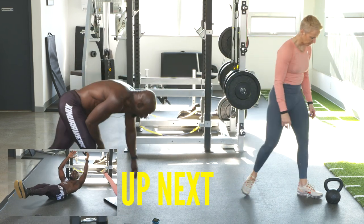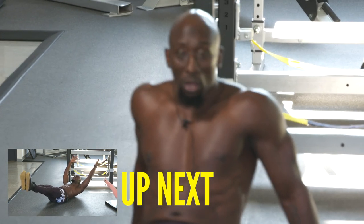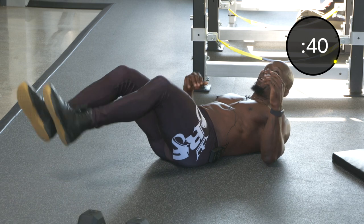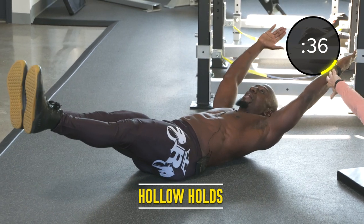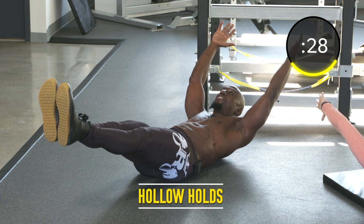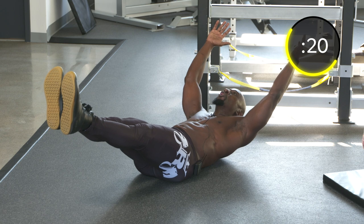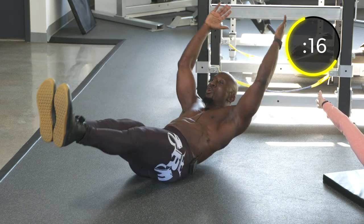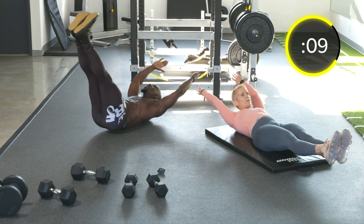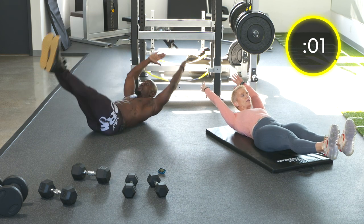Exercise six: hollow holds. Every six exercises, you'll hit all six movement patterns — squat, hinge, push, pull, lunge, and core/carry combined. Head back, point your toes, biceps by your ears, press the small of your back into the ground. If you want to rock, we can do hollow rocks. Either hold or rock, but make sure you can feel the small of your back into the ground. Keep those toes pointed.